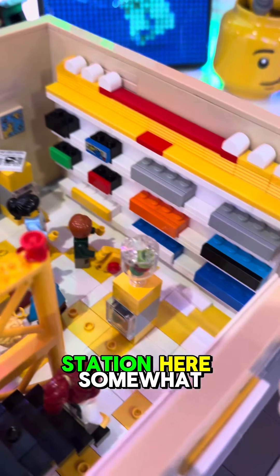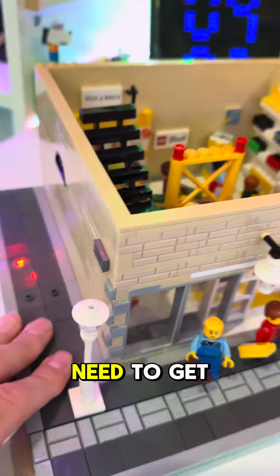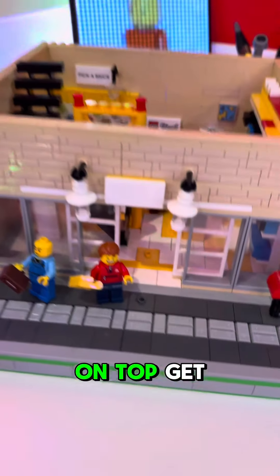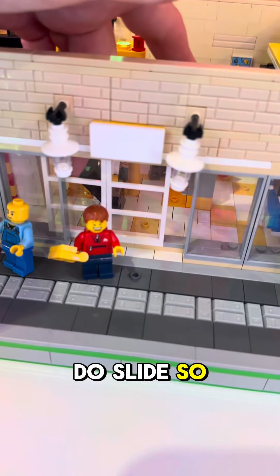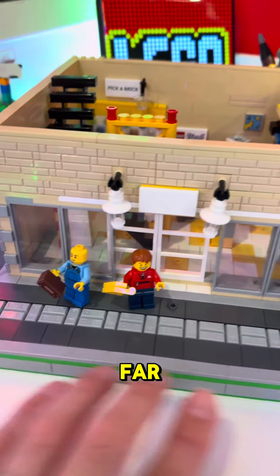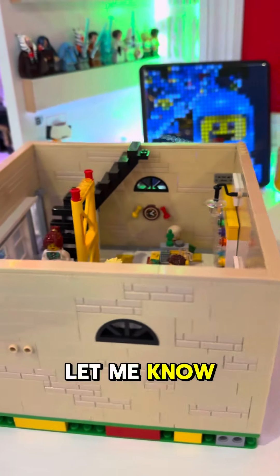Got some people shopping, and we have a little kind of a build-a-minifig station here, somewhat. Anyway, I need to get back to this, get the apartment on top, get my Lego sign up. We got the doors here that do slide, so this is what I got so far.